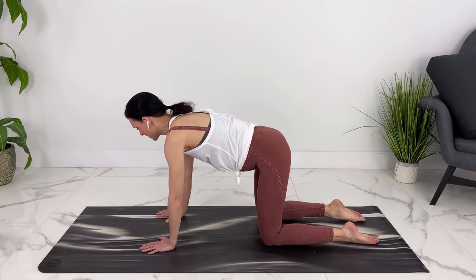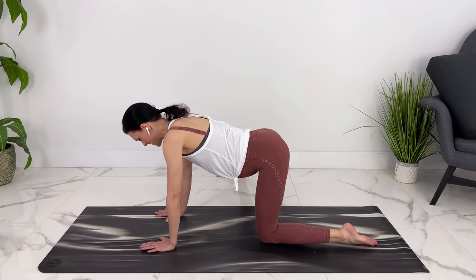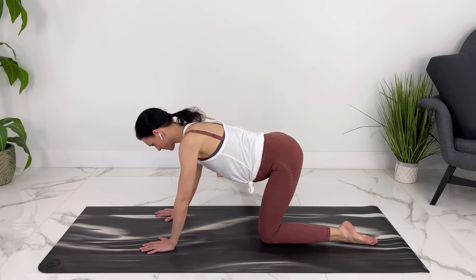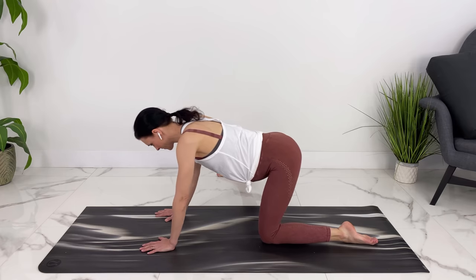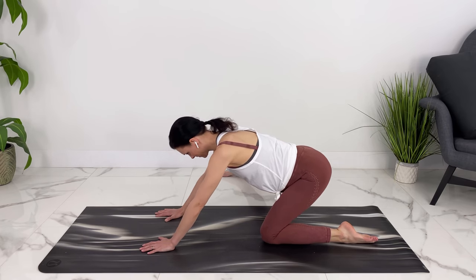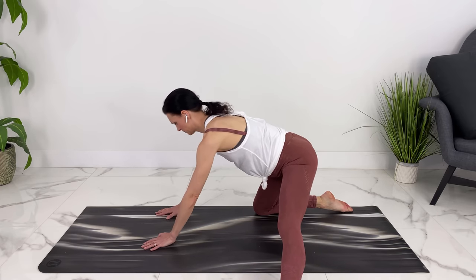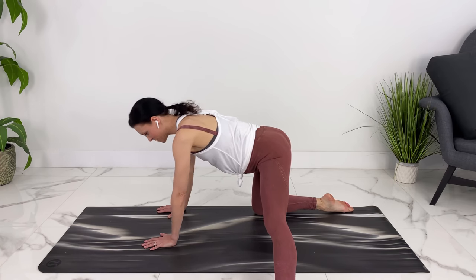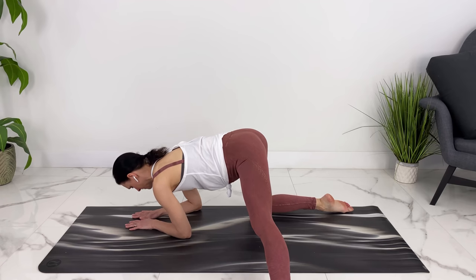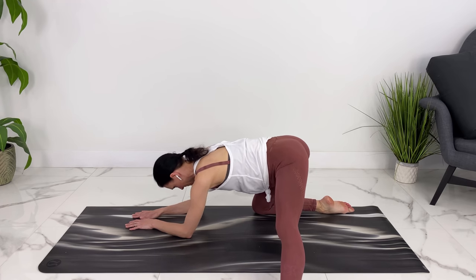Let's come back to a neutral spine here. Let's take one leg out to the side, and then we can drop through that hip for a nice stretch. Let's take a breath here. If it feels good, we can rock back and forth. You could even drop down on your elbows if that felt good. Let's switch to the other side, taking any movement that feels good here.